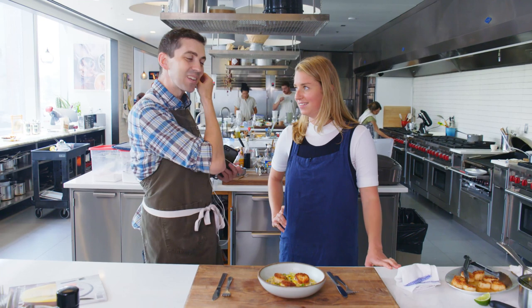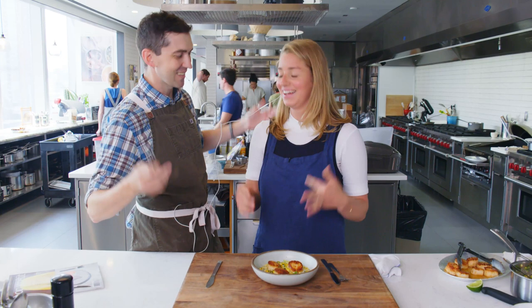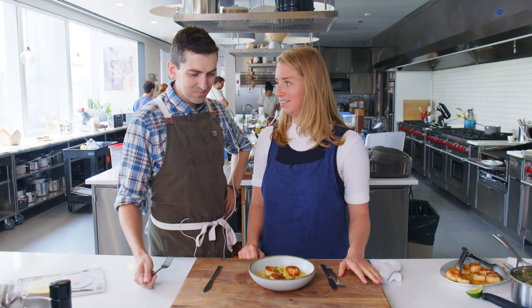This is seared scallops with a chorizo corn — you feeling that? Yeah, I'm feeling it. The taste is about to drop in — it's like a slow build. Chorizo corn buttermilk ragu. I feel like buttermilk is like my crutch these days — yeah, you put it in your pasta too, right?